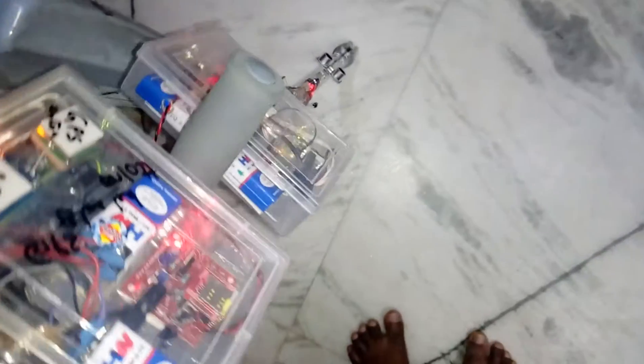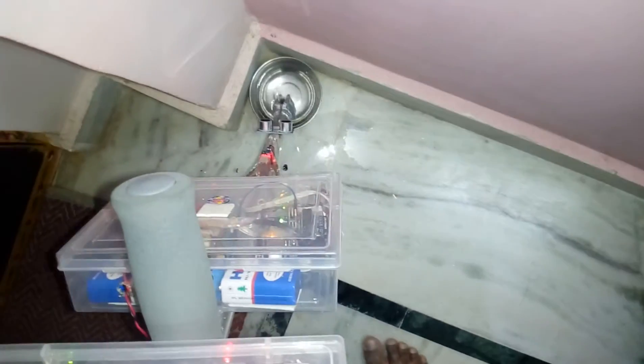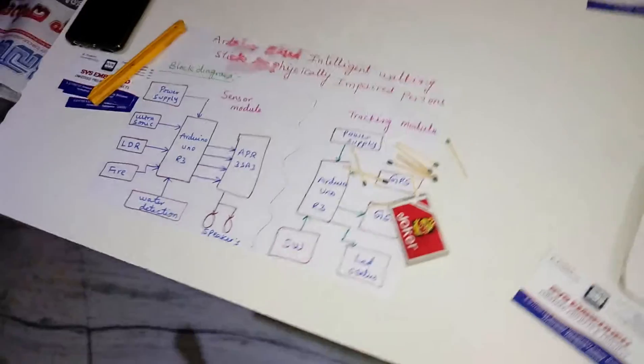This is the push button switch. It will indicate when triggered. Obstacle detected, water detected — like that, we can demonstrate each sensor output individually. Thank you, if there are any doubts let us know.